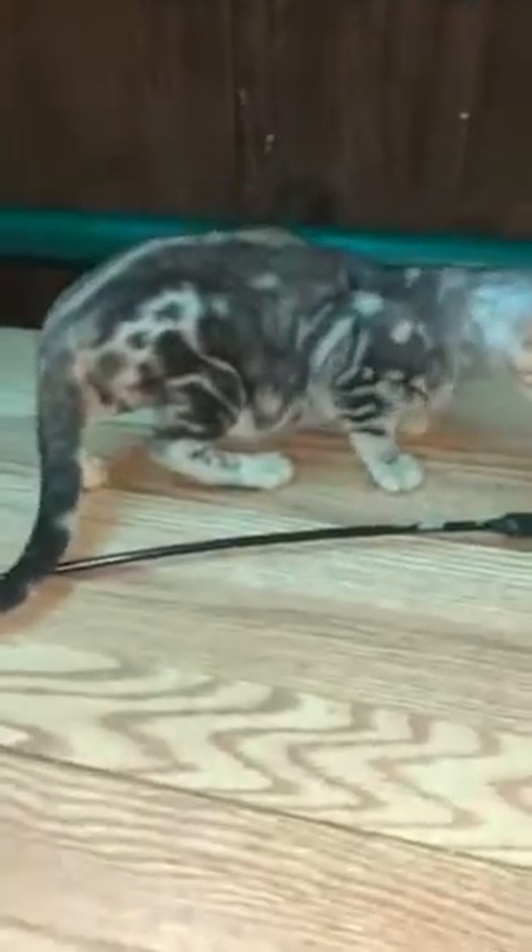This is a female silver marble. Beautiful head on this female, nice ears.